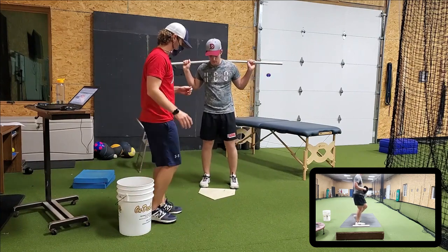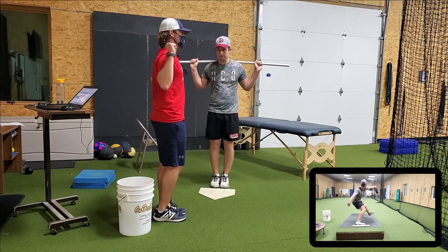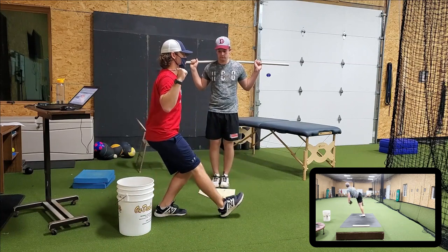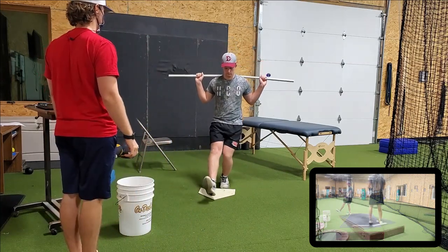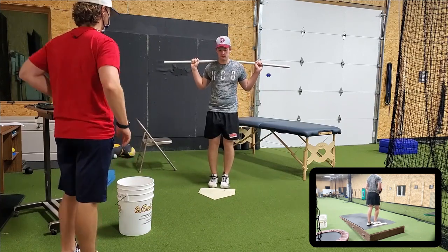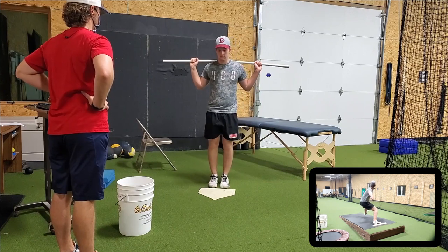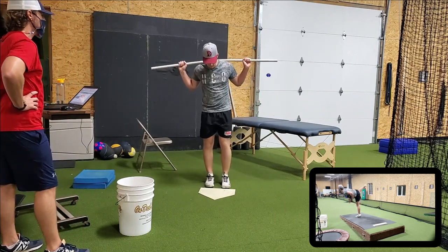It's going to be monkey see monkey do. You're going to go one leg — foot goes straight up, straight out — and then try to tap generally around where that is. So you're going to go here, out, tap, back up, back down. Two more. Okay, other foot.